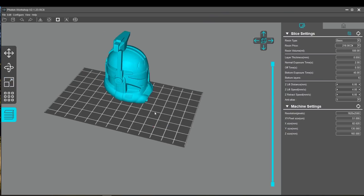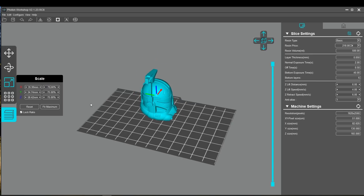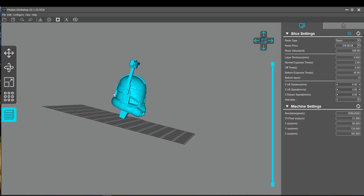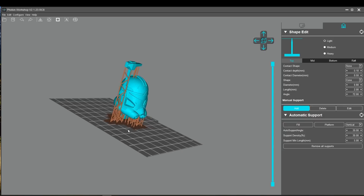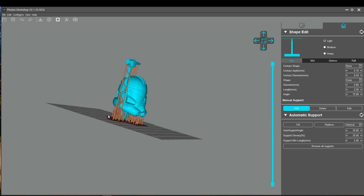On the included USB stick is the software you're going to need to slice the files, and that's called Photon Workshop. I've brought the head in and we're going to be printing all the individual pieces at 75% scale so we can fit everything on the build plate. But the software included is going to be my first real criticism — it is just really, really clunky, hard to navigate, hard to view. A lot of times I'm looking at it from a weird angle; that's just because the camera is weird to move. It is not really intuitive.